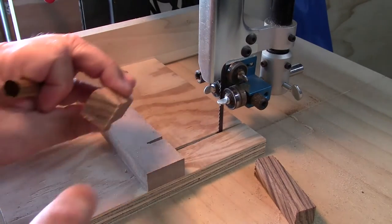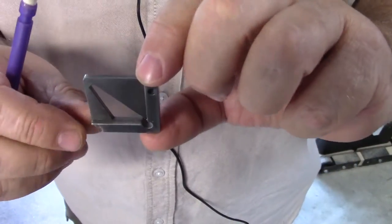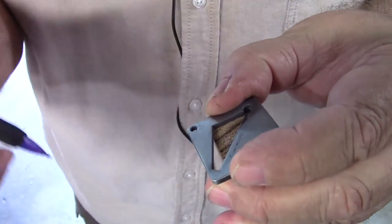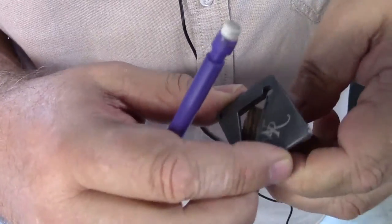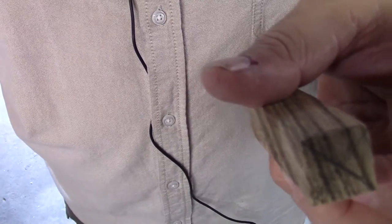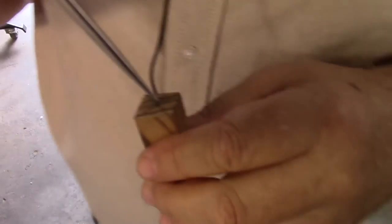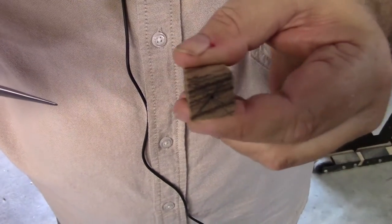My next step is to mark a center on this and then go to my drill press and drill the 12.5 millimeter hole all the way through. To mark the center I use this center finder. I take my piece of wood, hold it in a consistent position, and mark a line with the pencil. I go around and do this four times — these lines are not always exact, but between where they land I can find my center, since none of these blocks are ever perfectly square. Then I take my scribe and mark it, giving me a good center for my drill bit to start on.